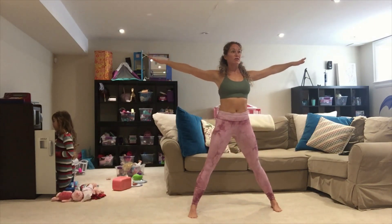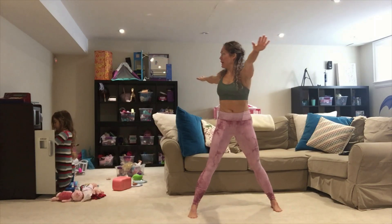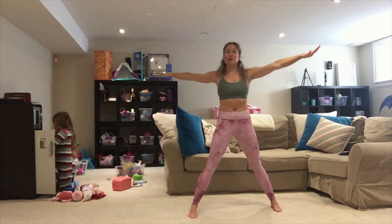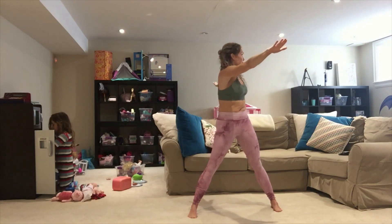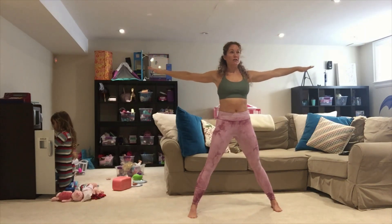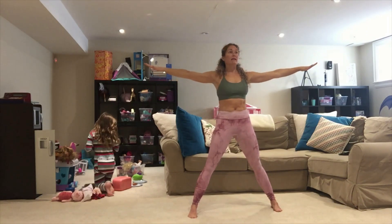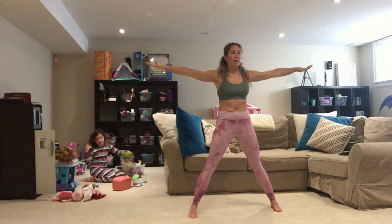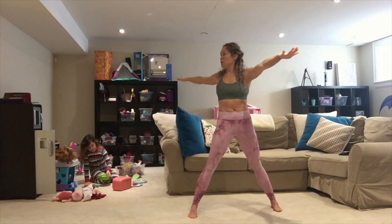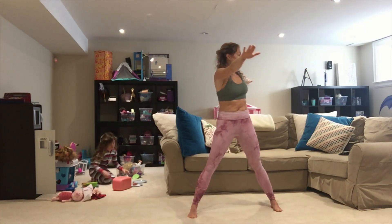Slowly bring it up, arms come up nice and straight. We're going to twist alternating sides — three, two, one. Twist over one way, pull in your core, engage. Then twist the other way — that's two. Bring it center, twist back to the first side — three. Bring it center, over — four. Trying to keep your belly button facing the front. Twist — five. Bring it center, and six.